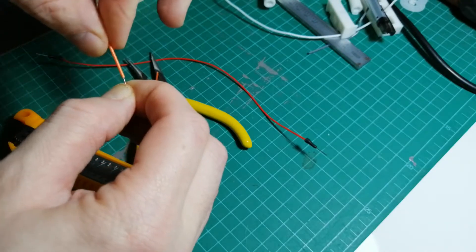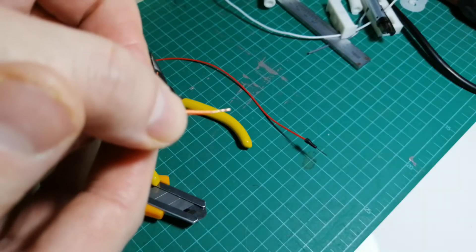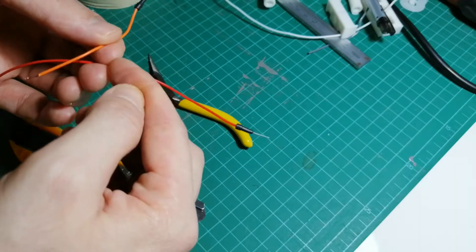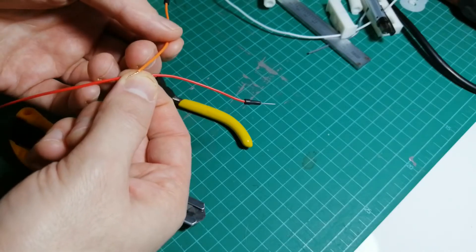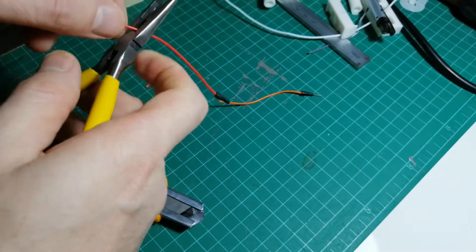Hold the tip and twirl it to braid all the strands together. It should look something like this. You can do the same process: cut it and do it to both sides, then twist all of them together and put tape over it. Let's try to do it that way.